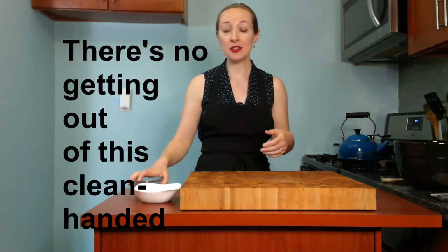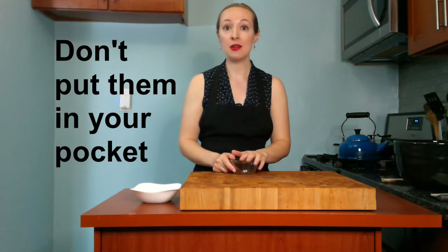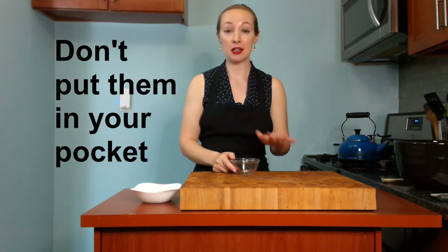No matter what you do though, this will involve getting your hands dirty. So the first thing I always do if I know I'm going to be making bread is I do take off my rings just so I don't have to get dough out of them later. I only do this if I know there's somewhere really safe I can put them where I'm not going to forget about them and I'm not going to lose them.